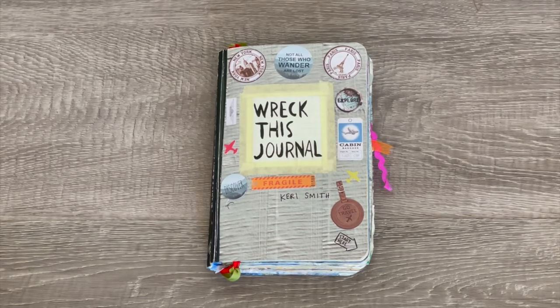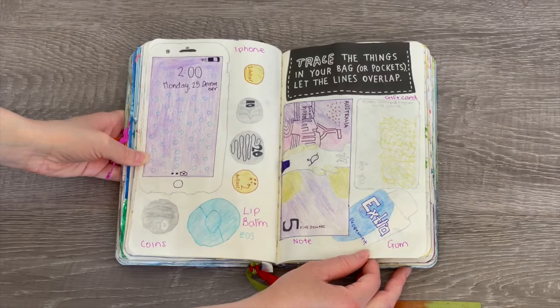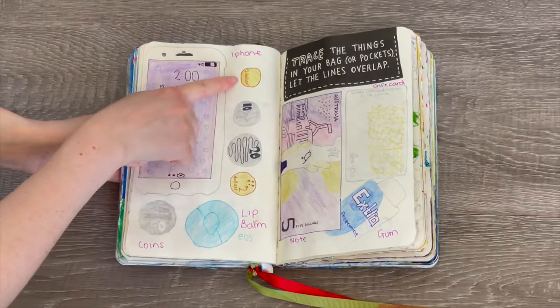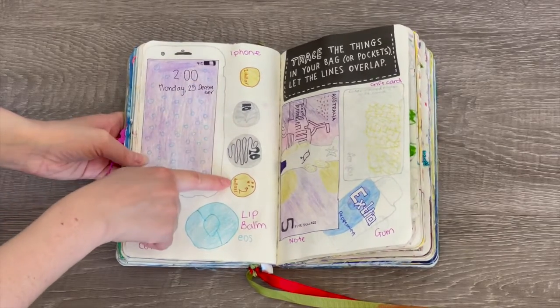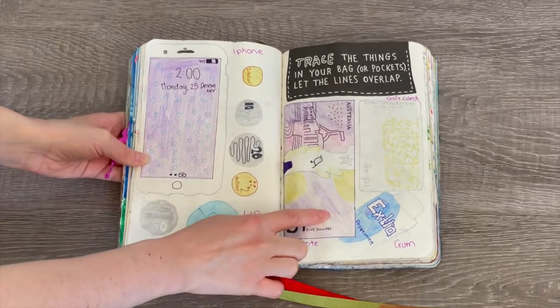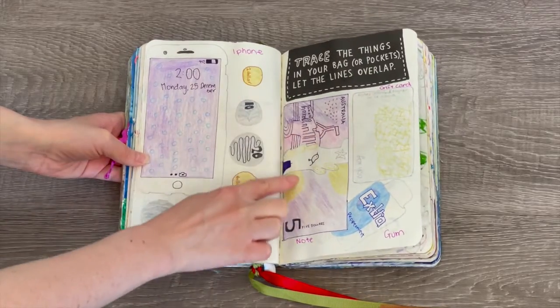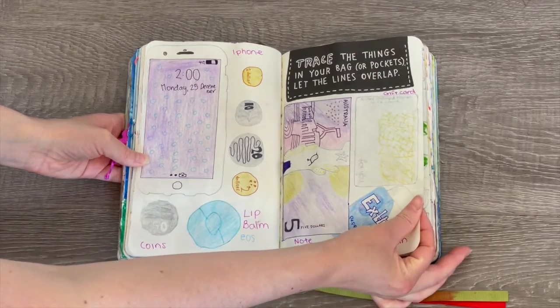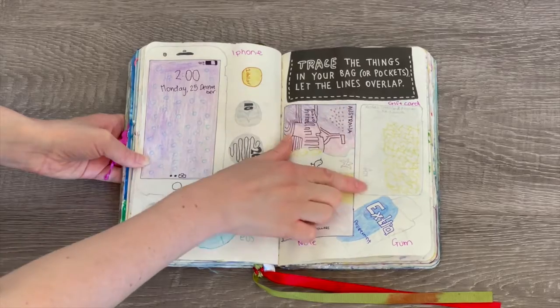So let's go ahead and take a look at one of the pages. This page says 'trace things in your bag or pockets, let the lines overlap.' There are a few coins in my pocket — a dollar coin, 10 cent coin, 20 cent coin, and two dollar coin. This is Australian money in case you're wondering, and then there's a five dollar note here, so I tried to recreate the picture on the front of the five dollar note.